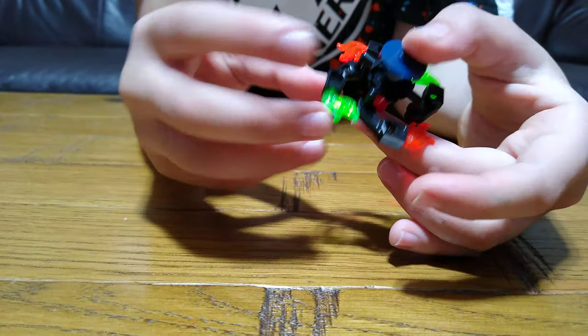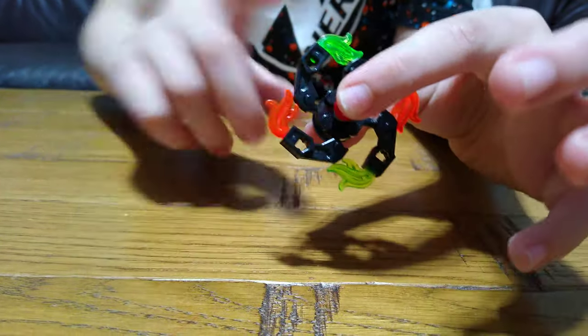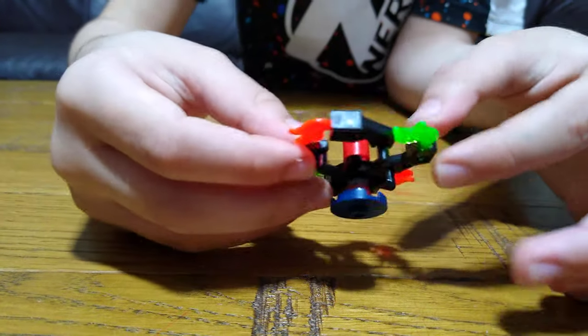So here we have our complete fidget spinner. I hope you guys liked it and subscribe to see my videos. Bye guys.